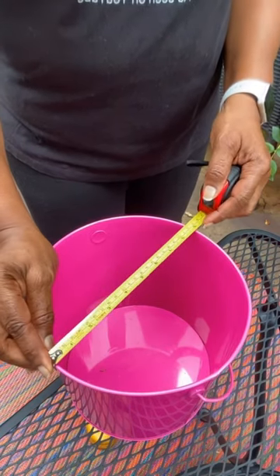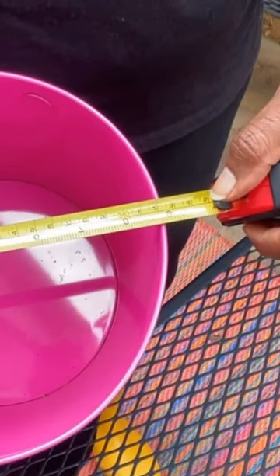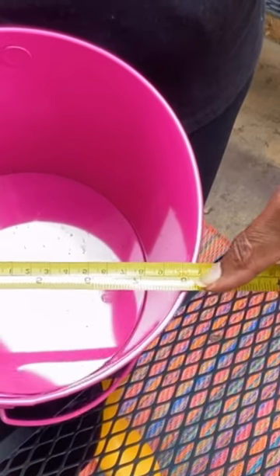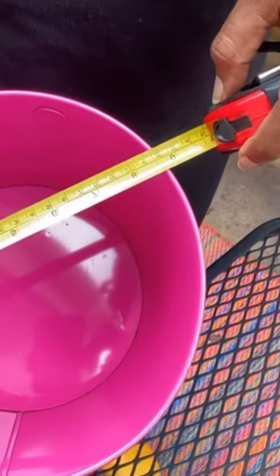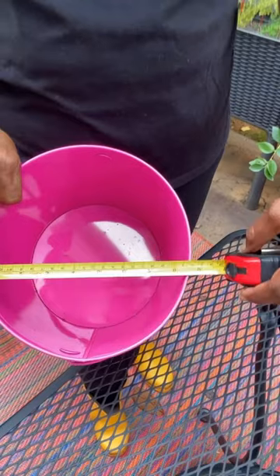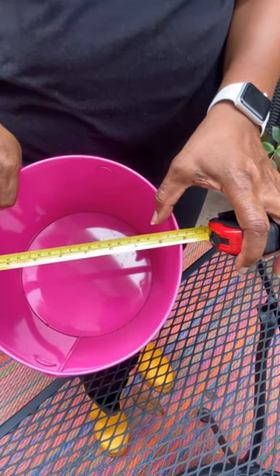You want to measure it this way, and right here, as you can see, it's measuring nine inches. Take your tape measure and slowly go around the rim, and if you notice, the size is getting smaller — here it's eight inches. So it's going to depend on where you measure. Sometimes the pot is just not absolutely circular; right here it's eight and a half, about the same distance as where it was eight inches. Take your largest point — that's the point you want. Right now we're right at nine inches, so this would be a nine inch pot.